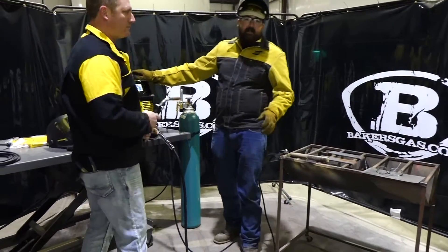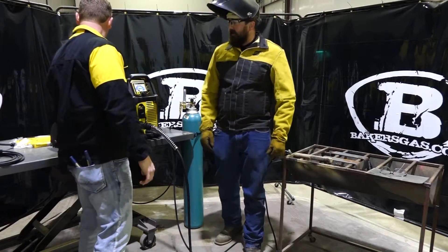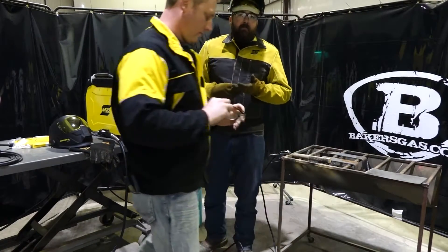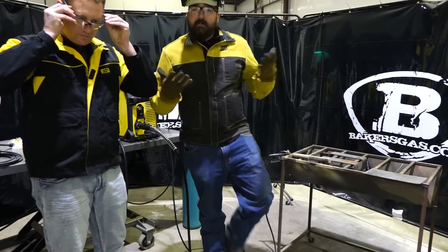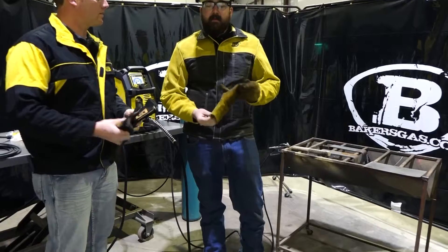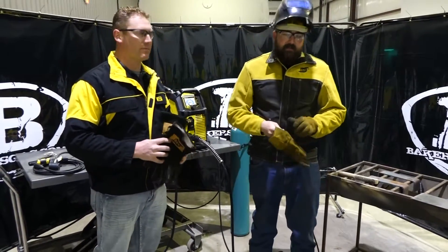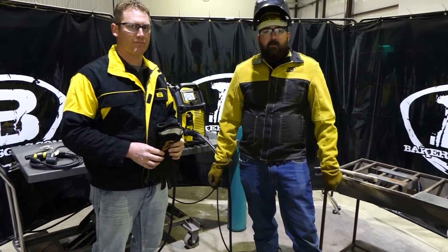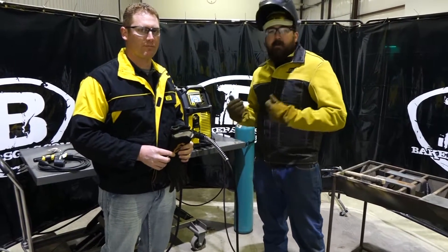Before we do that, let's make sure we got the proper safety equipment on. I noticed you got some glasses there. Before we get going on welding, we want to do safety glasses, leather gloves, leather jacket or a flame retardant jacket, and your welding hood. You can find all those items at bakersgas.com and we'll attach a link below to pair up some of the gear we got on today.